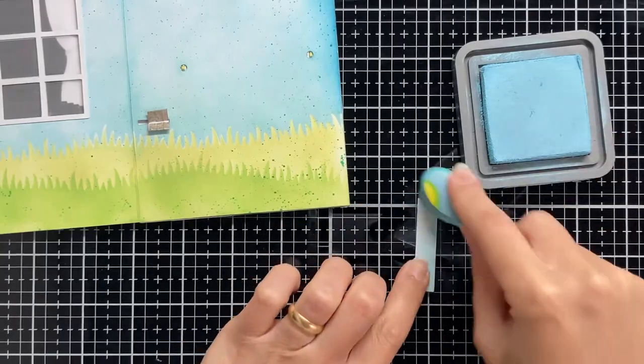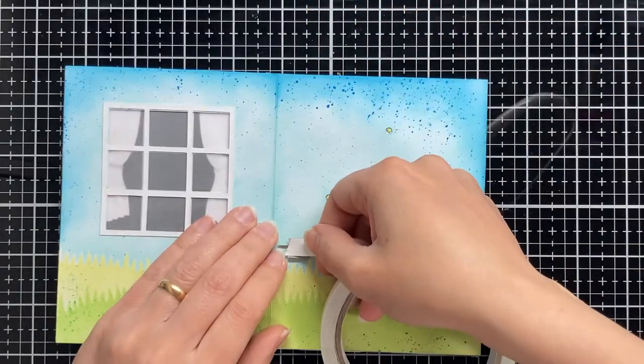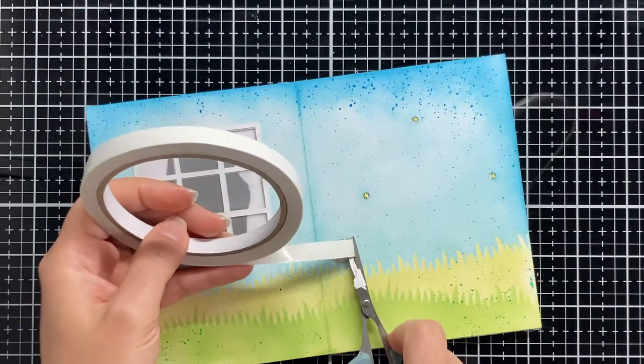I cut this small strip of white cardstock and I am inking it using Tumbled Glass Distress Oxide ink so it has the same color of the sky.